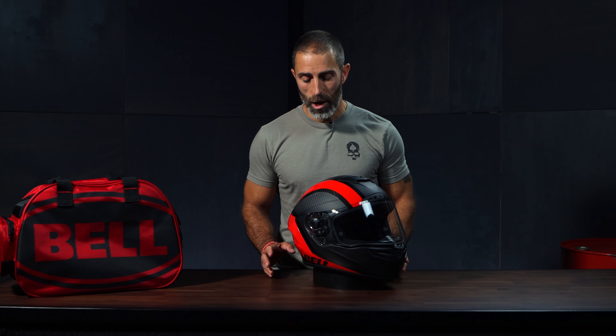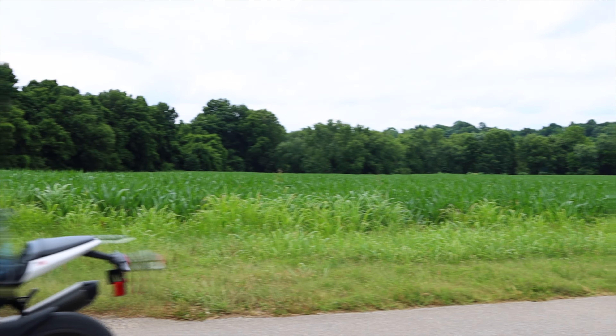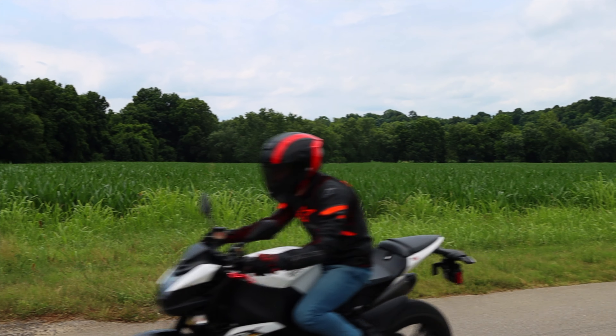It also has what Bell calls a Race View purpose-built profile. Simply put, the Race Star lineup has been specifically optimized for a more compact and tuck riding position, as opposed to their Street View profile, which is more upright for sport touring positions.